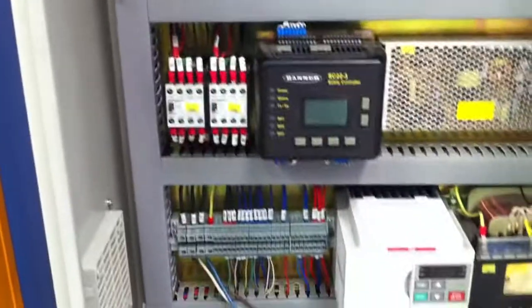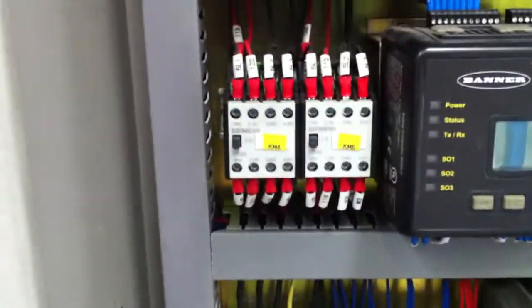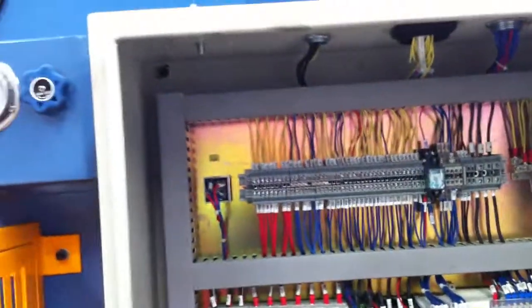Just running around the machine itself — looking into the electrical control cabinet here, there's our Banner PLC controller which runs our safety guards. We run Siemens electrics and Schneider, as well as name-brand quality components for the hydraulics.